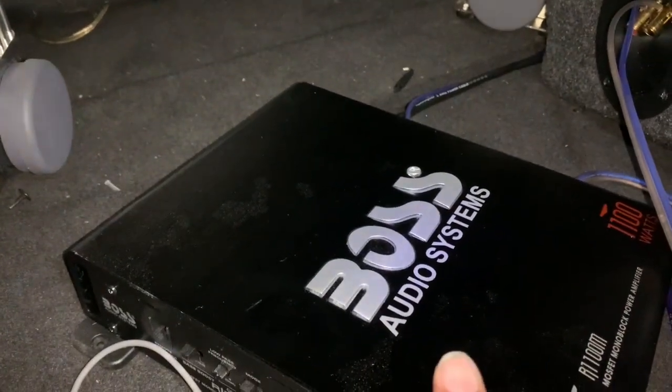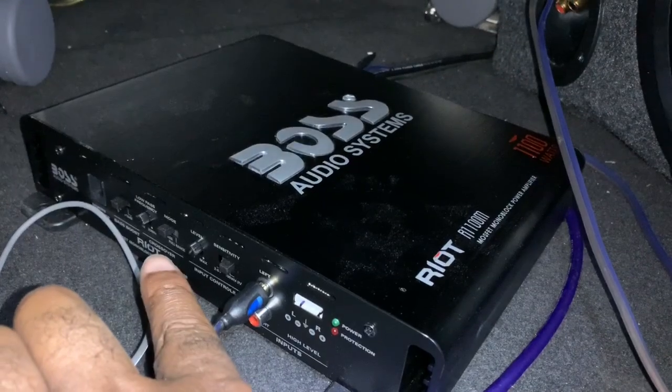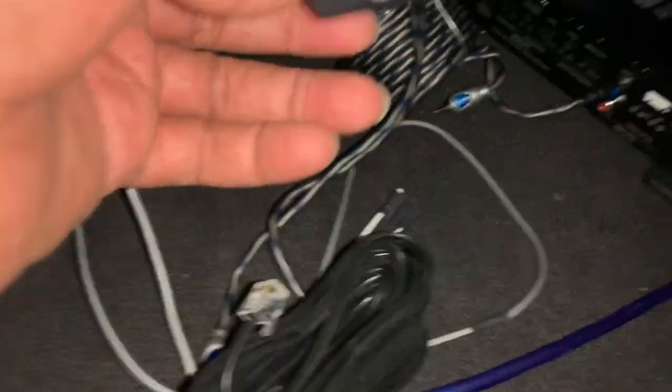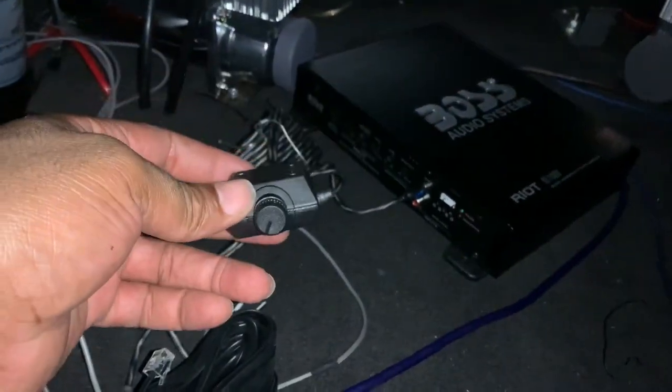I plugged the black RCA into the amp, so now I'm going to get the signal from my car going through the amp and giving me the new sound to my speaker. Previously the sound came straight from the car; now I have an amp to power the speaker and capitalize on the sound. The last piece is hooking up the bass boost button so I can control the bass. It's just a foam cord that plugs right in there — once I have it hooked up I can start adjusting the levels.